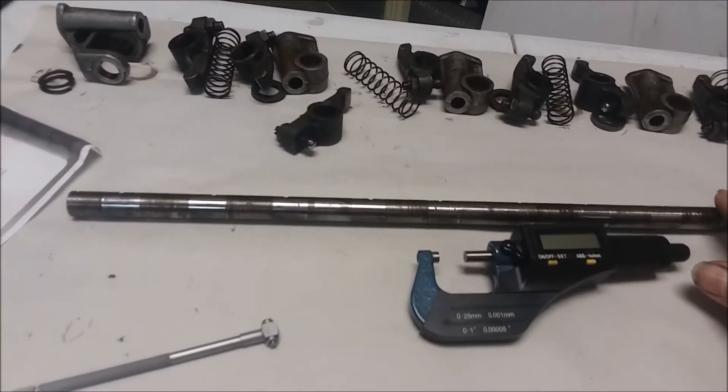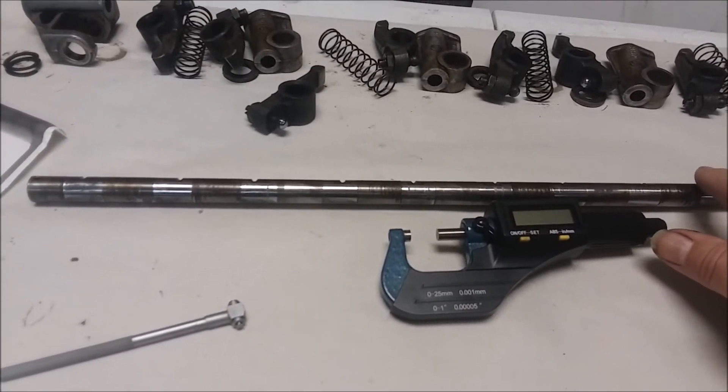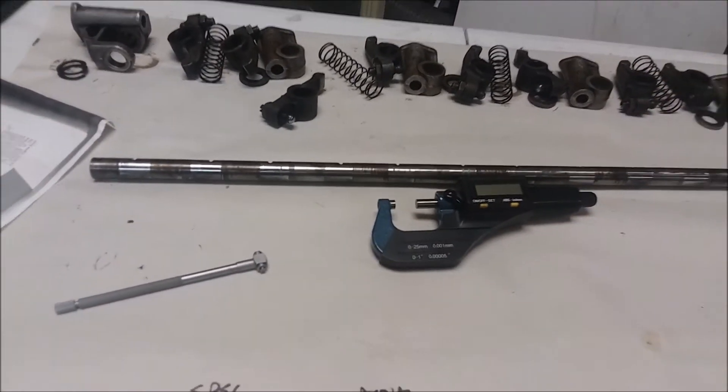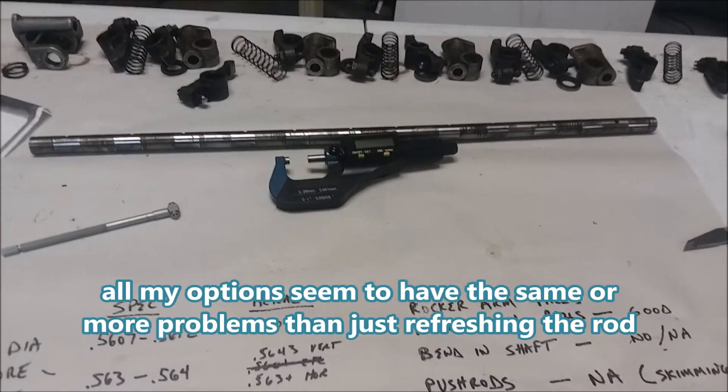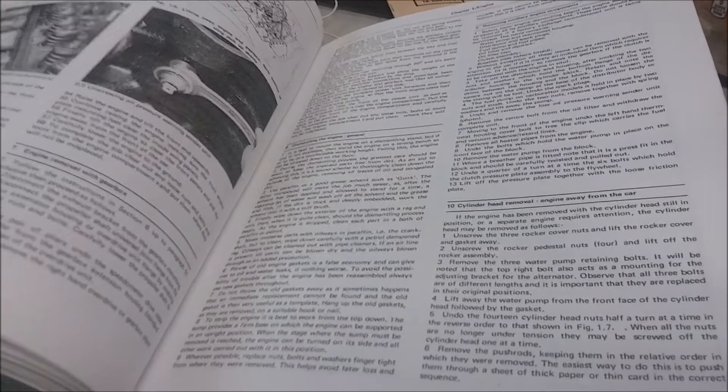This is so very close to spec - I'm going to get a hardened shaft, check on the springs, and put it back together. I think I'm good to go there.